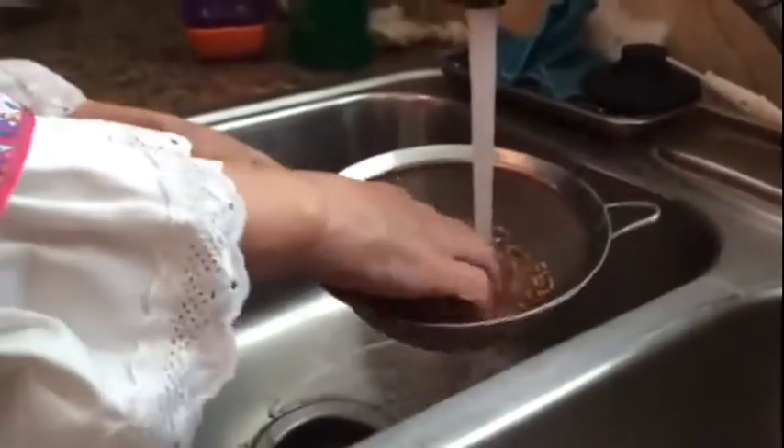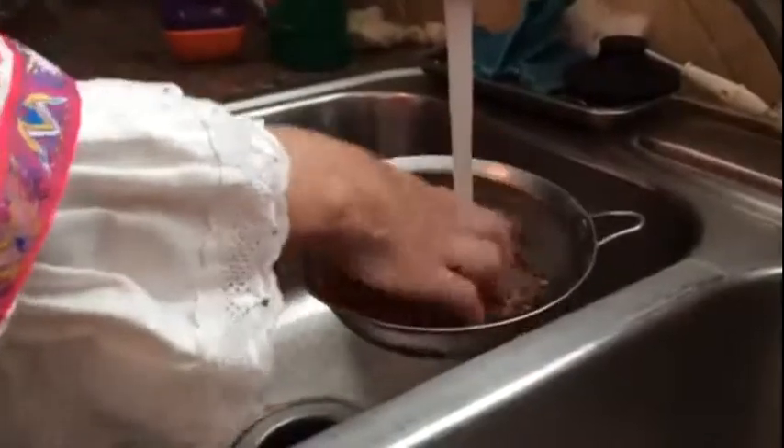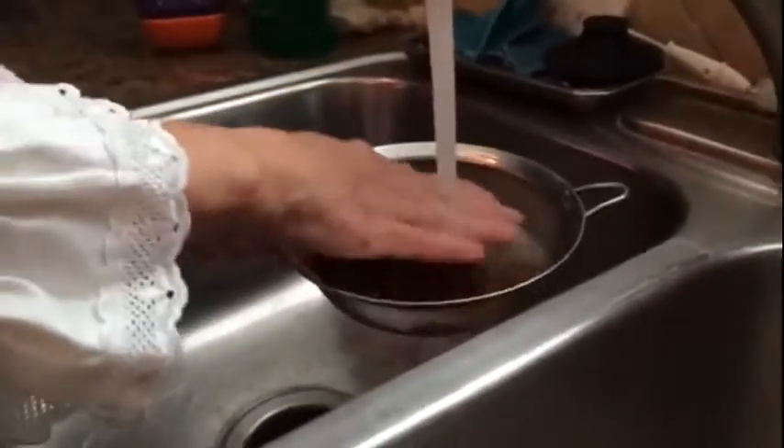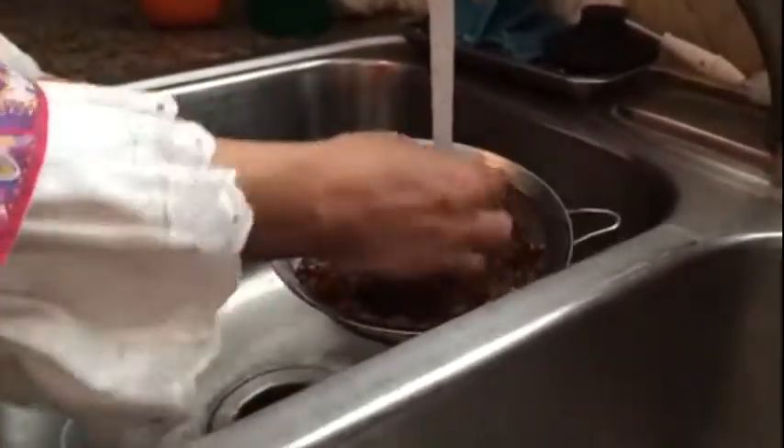I'm going to come over here to the sink and rinse it out with my hand. In the kasha or buckwheat there will be a little bit of dirt picked up from the soil, and you want to make sure you rinse this out. This is very similar to what you would do with rice, so I'm just making sure I rinse that out really, really well.